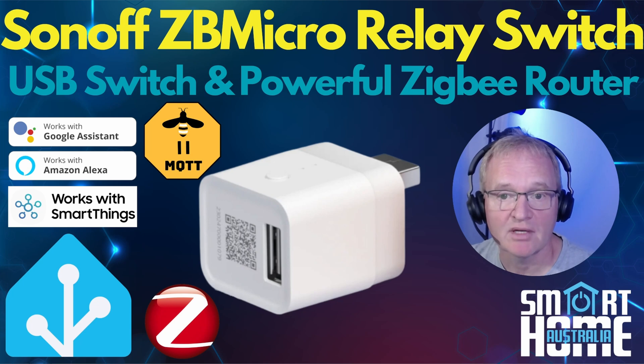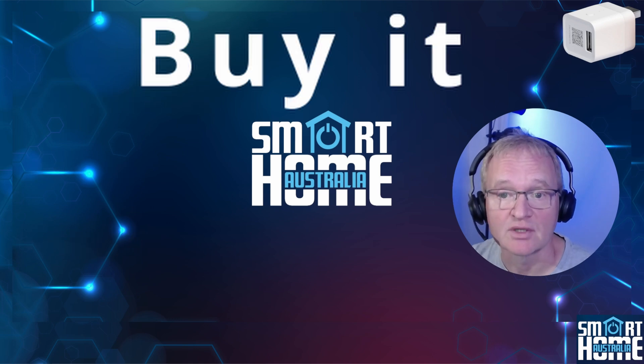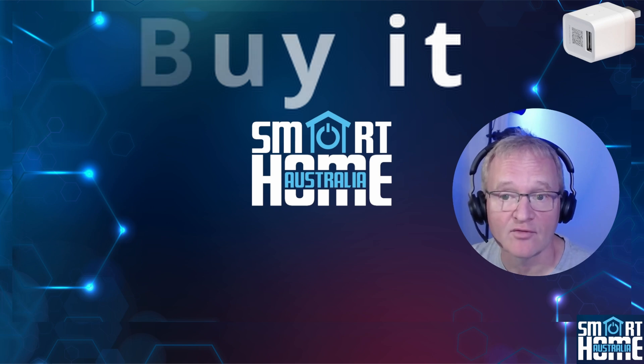So that's the Sonoff ZB Micro USB switch. What do I think? It's a very interesting device and I like the way that Sonoff has listened to their customers and included new features to meet their requirements. The inclusion of a powerful chip and transmitter to increase stability and performance of your Zigbee network as a router is a fabulous feature, and for that alone it should be commended. I'd say buy it, but only if you have a specific need for a USB relay switch and want to increase your Zigbee network stability and performance.